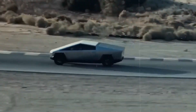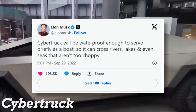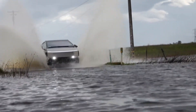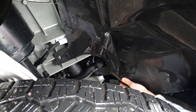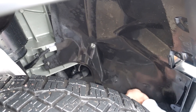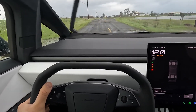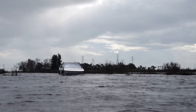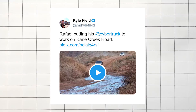Despite Tesla's claim that the Cybertruck is waterproof enough to serve briefly as a boat, it seems to struggle even with smaller muddy puddles. During a recent water crossing, the Cybertruck managed to dislodge the inner wheel well, which had to be repaired before it could continue on the trail — suggesting the Cybertruck still has some limitations when it comes to handling rough wet conditions.